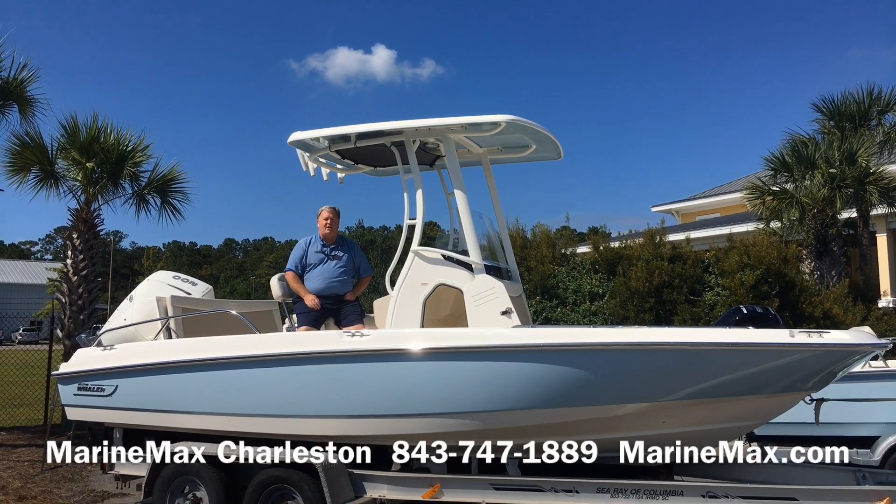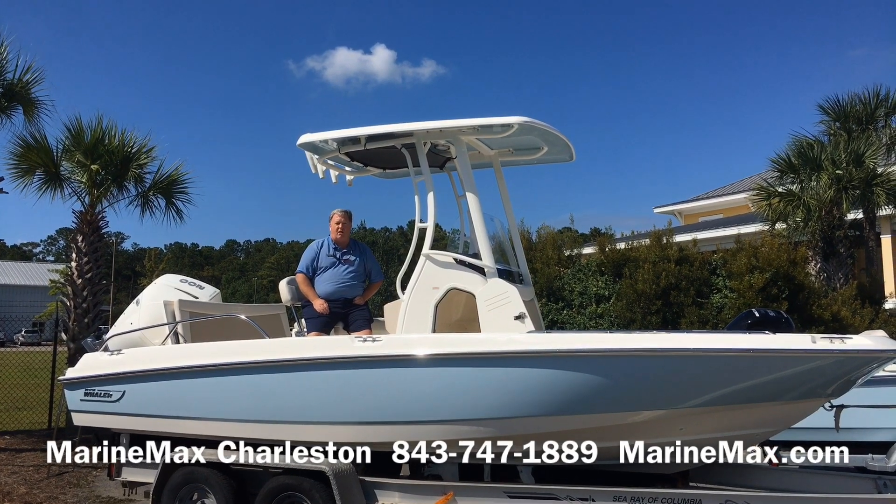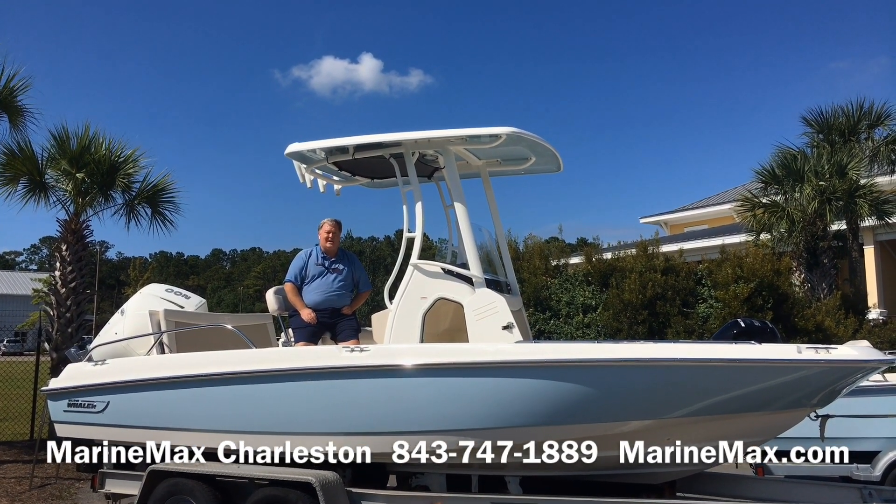Hello everyone, this is Larry Carson along with Carl Anderson coming to you today. I want to show you our Boston Whaler 210 Dauntless.